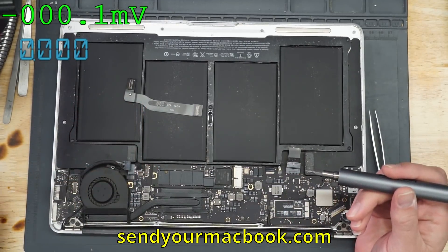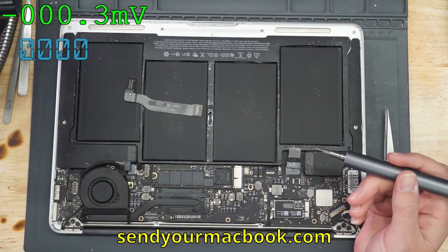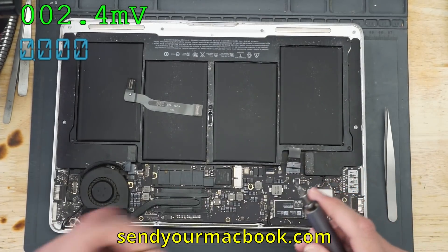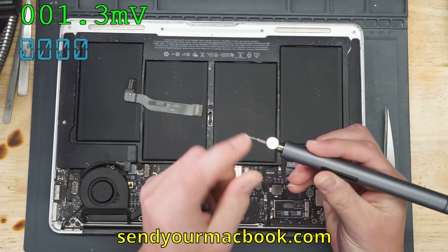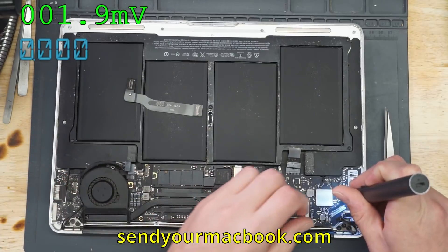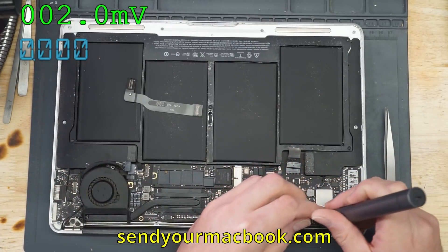I don't have a magnet — I need a screw magnet. Lewis doesn't have any magnets over here. Okay, I brought a couple magnets with me. The best way to not lose your screws: put a magnet on the side of your screwdriver, and that's where the screws go as soon as you pull them off — right on the magnet.